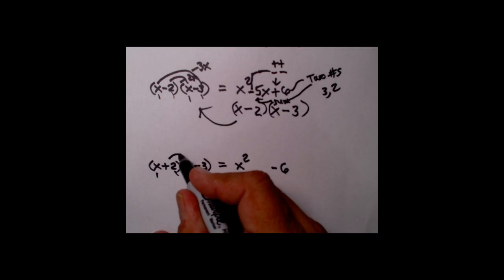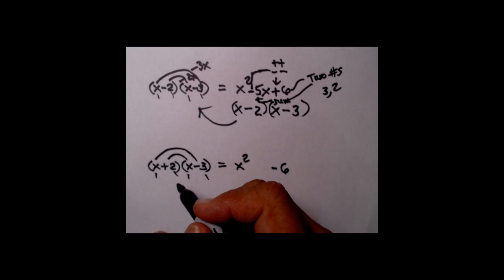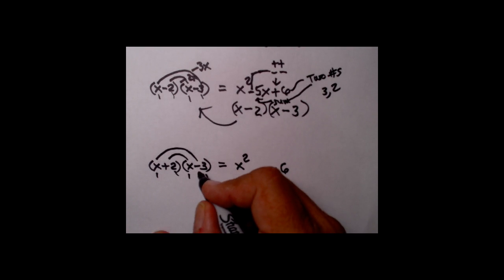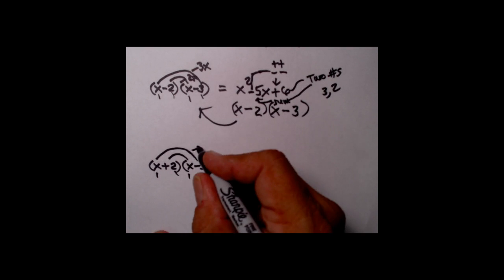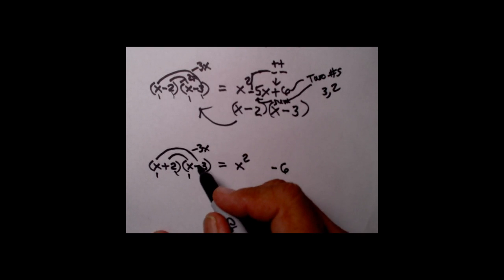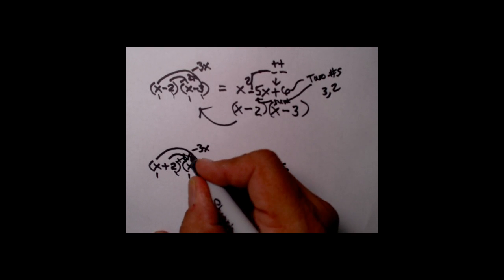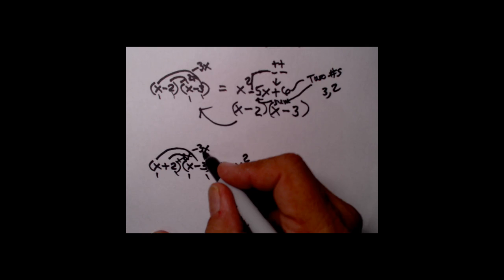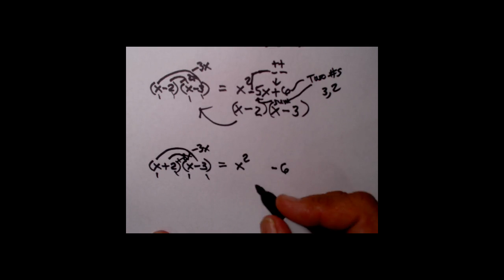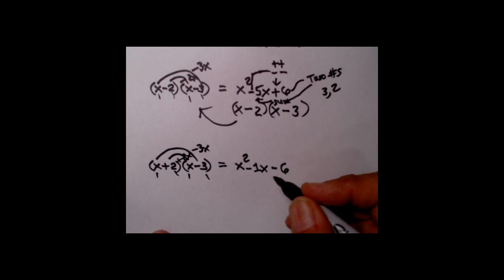To get the center term, make the two rainbows for O and I. The big rainbow: negative 3 times x is negative 3x. The little rainbow: plus 2 times x is plus 2x. These are like terms, so I can combine them. Plus 2 and minus 3 means I have minus 1 of these x's — so the center term is negative x.